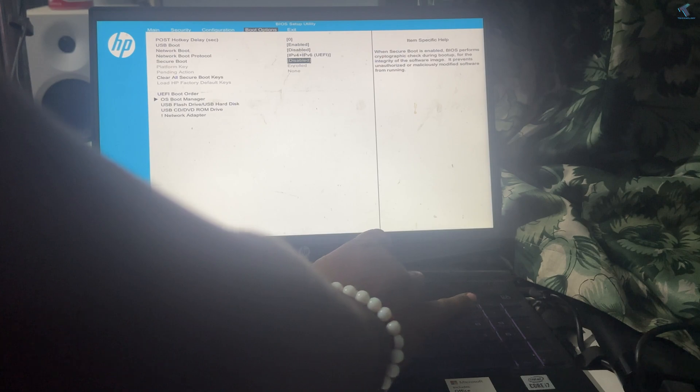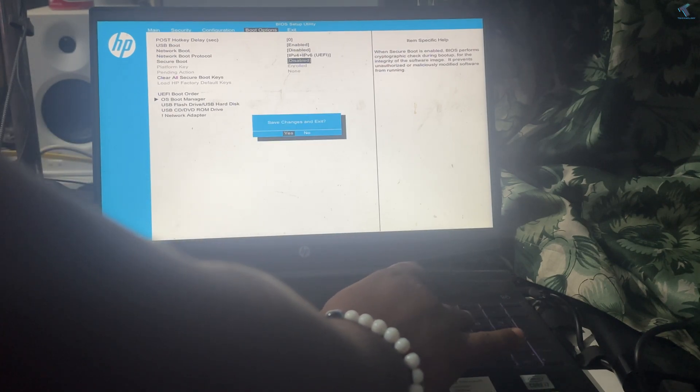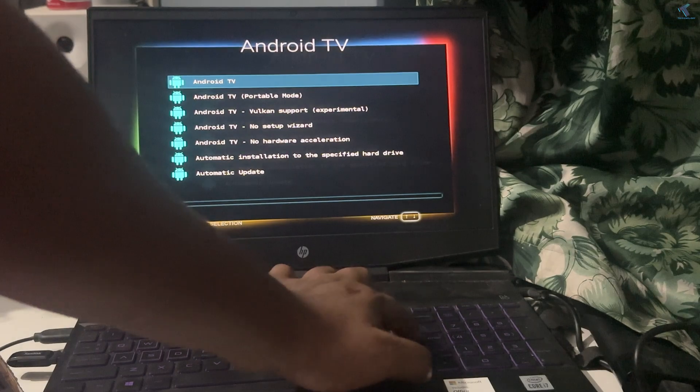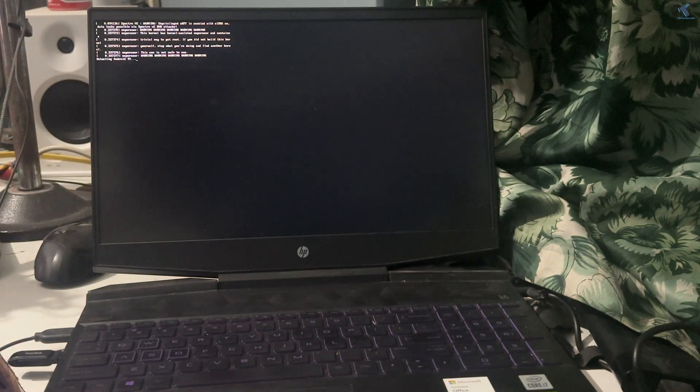After inserting your pendrive into your laptop or PC, you just need to go to your BIOS and disable Secure Boot. After that, save the settings and boot from your USB pendrive. Now select Android TV and press Enter. It will take some time to load, so you have to wait for a few seconds.